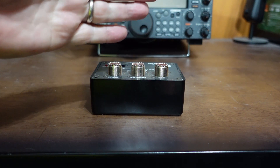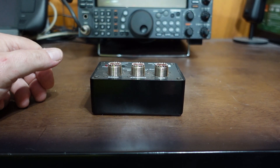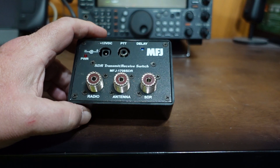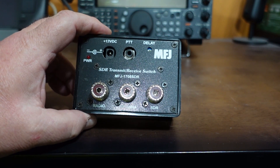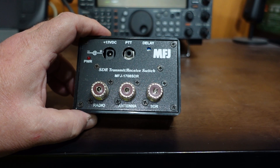Hey guys, this is Jim K4YCD and you're watching FVP Labs Radio. Today I want to talk about the MFJ 1708, which is basically a transmit-receive switch — it actually says that right on the front. This is the older model; there are newer models with a couple of different options and we'll talk about those briefly.